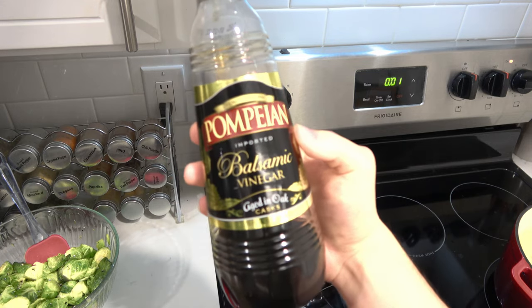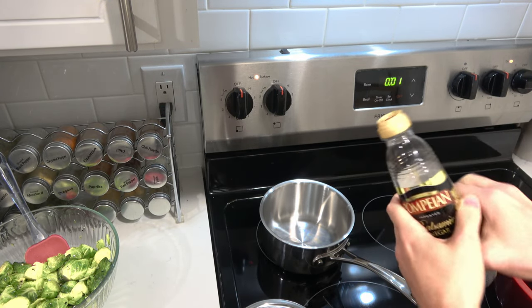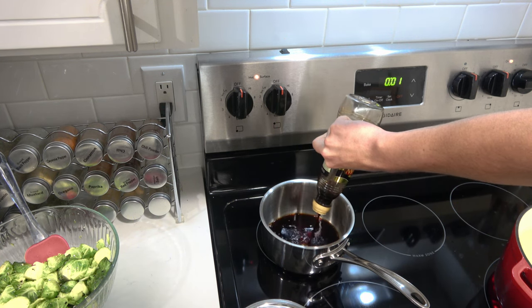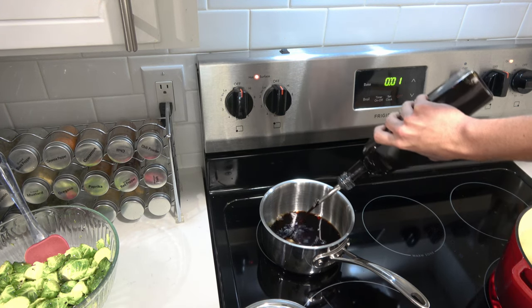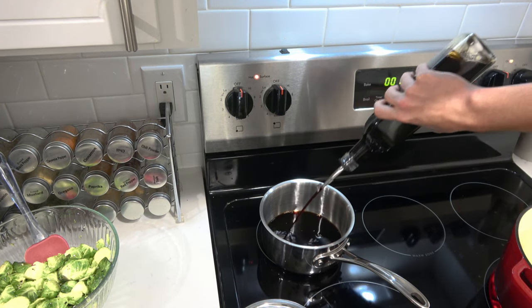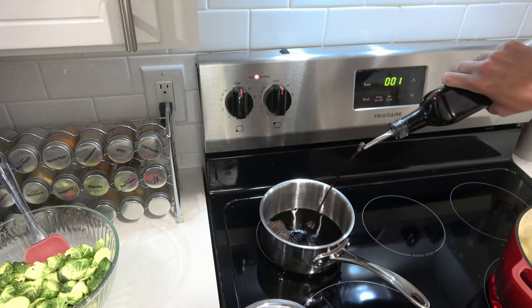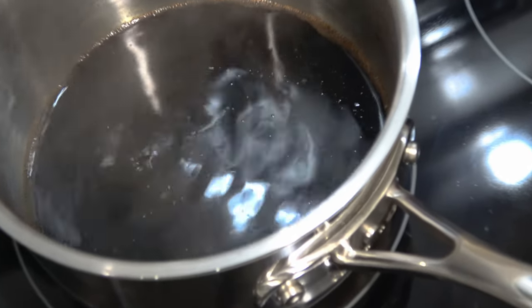Next, we can start on our balsamic reduction. This sounds fancy and intimidating, but it's really not. Just simmer some balsamic vinegar in a small saucepan until it's reduced to the consistency of your liking. I prefer a thick, syrupy consistency, but it can be more watery — anywhere in between works. That's literally it — just reduce some balsamic vinegar on the stovetop until it reaches the consistency you like.